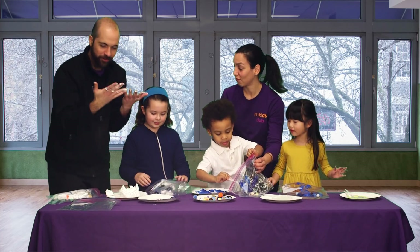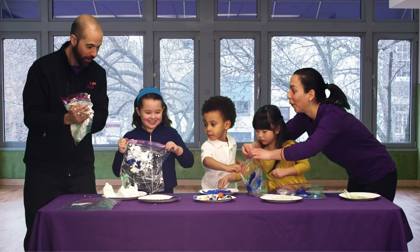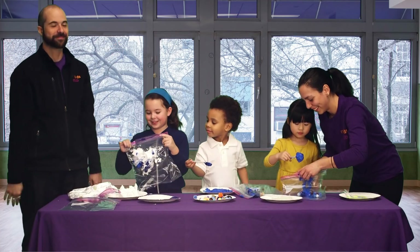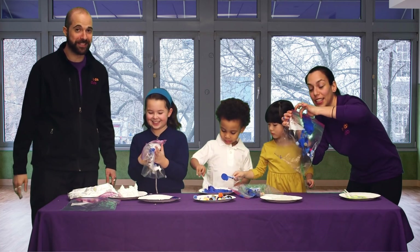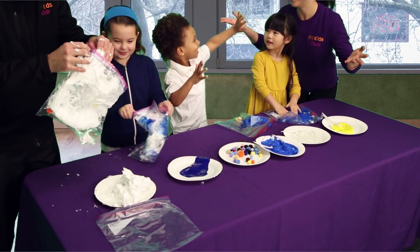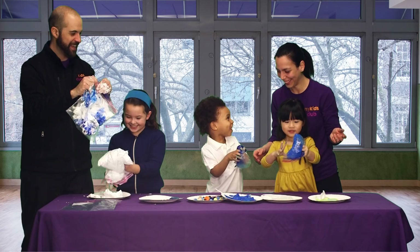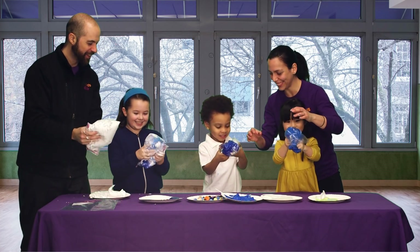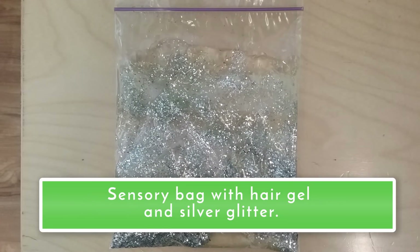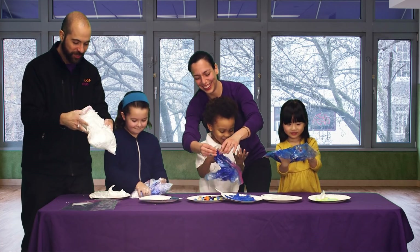Alright, so when do we mix the bags? Can we do that now? Let's do it, everyone — let's mix our bags! Uh-oh, I think I forgot to do something. Don't forget to zip your bags when you're mixing! Zip the bag before you mix. Squish it, everybody! Look at the colors. Not only does it feel really neat, but the stuff inside the bag may change what the bag actually looks like.